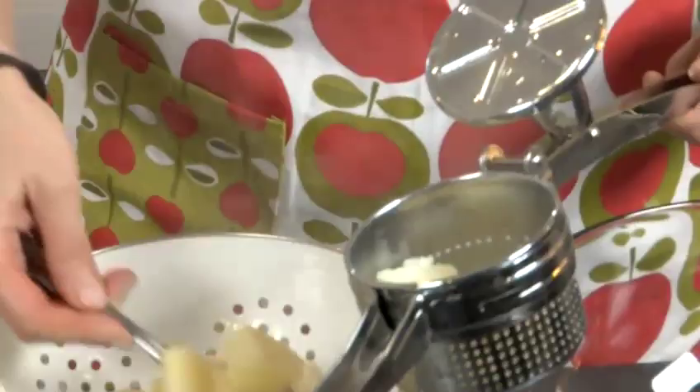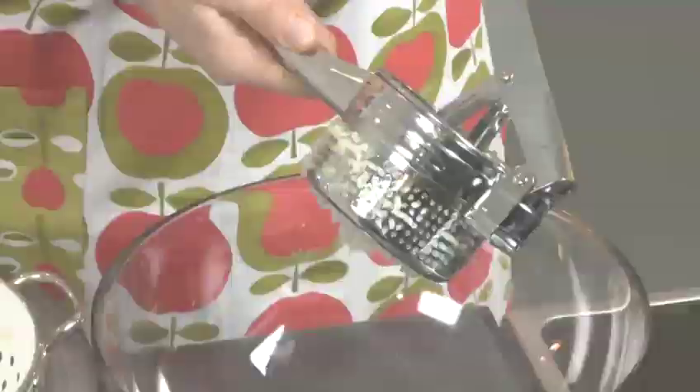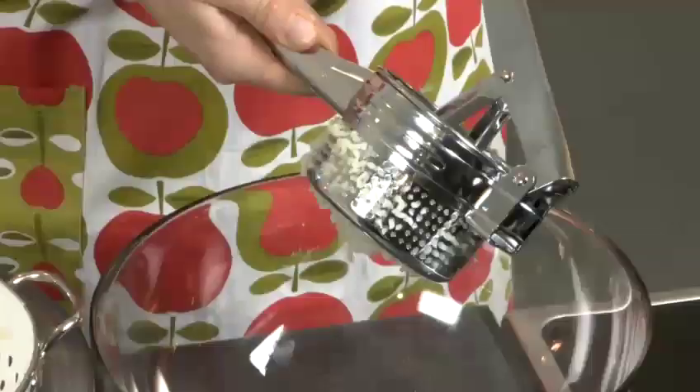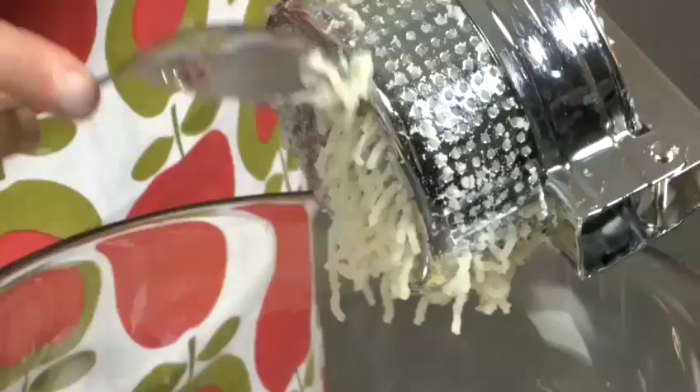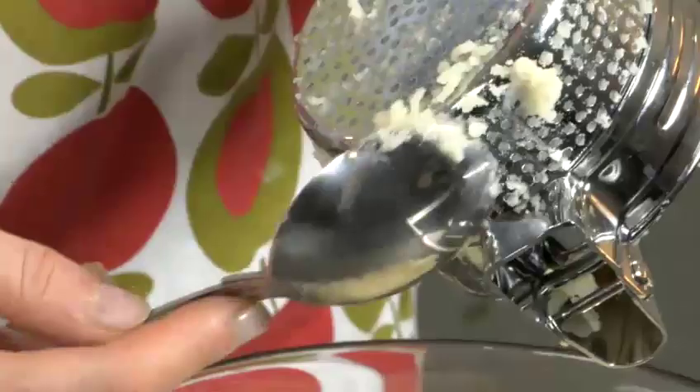We then remove the potatoes from the heat and drain them. Taking your potato ricer, we fill it up almost to the top. We then place the lid on top and gently but firmly squeeze it down. You carry on doing this until you've used all your potatoes, then scrape back the sides of the potato ricer to make sure you've got everything.